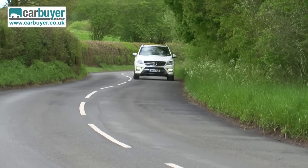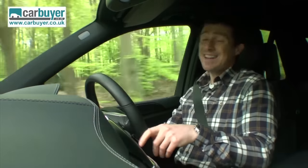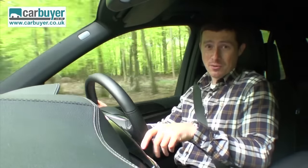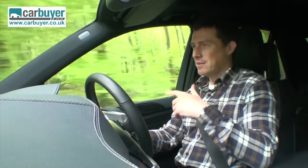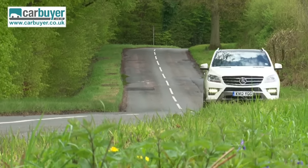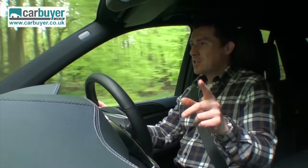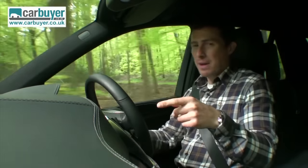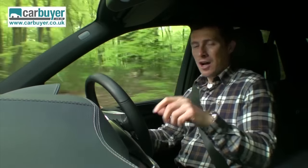If you go for the ML250, the four-cylinder diesel, Mercedes say it will do 45 miles per gallon, which is the best in its class. However, I'd say don't go for that car — go for the ML350 six-cylinder diesel, because it's just nicer to use and importantly it's got more punch for propelling this big car along. In fact it'll do 0-60 in just a smidge over seven seconds.